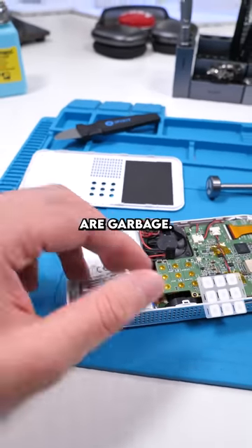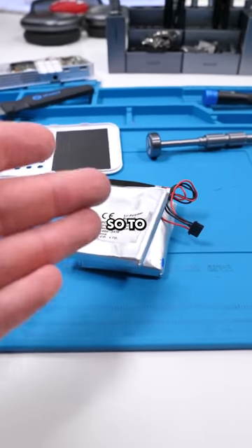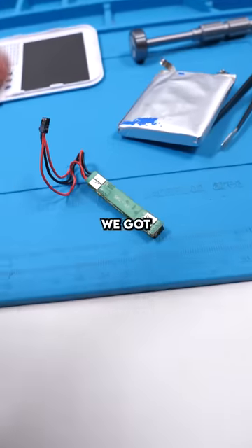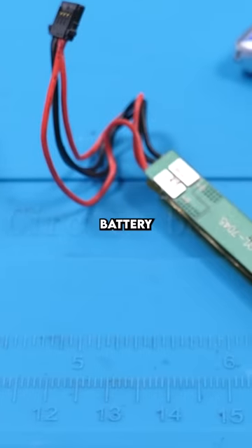We've determined that these two batteries are garbage, so we got some new ones. This is going to be kind of interesting. To get this thing working again, we have to solder these batteries onto this BMS board. We also have to remove the old batteries without damaging the pads. We got the batteries detached with minimal residue. We're going to take this to our soldering station and get these batteries soldered on.